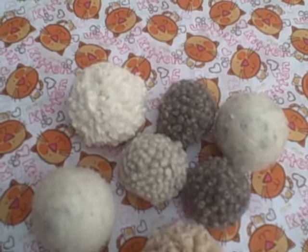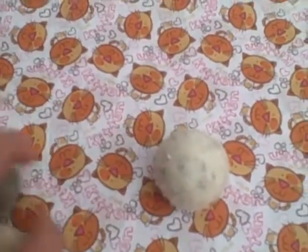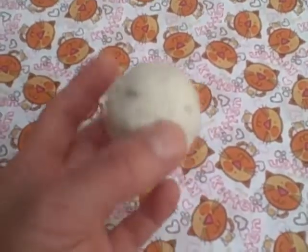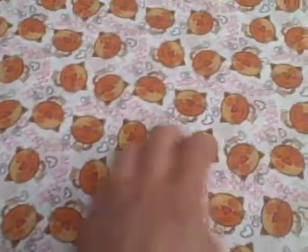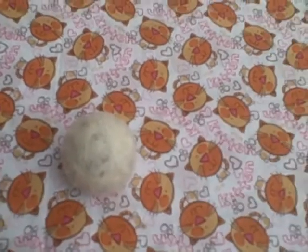They are all handmade, and that's why there is a variety. To begin with, we offer a brand new product which we call a woolly ping pong. You can see it's about the size of a ping pong and it's very, very bouncy. I don't know quite the physics of why it's so bouncy, but it is completely 100% organic wool.